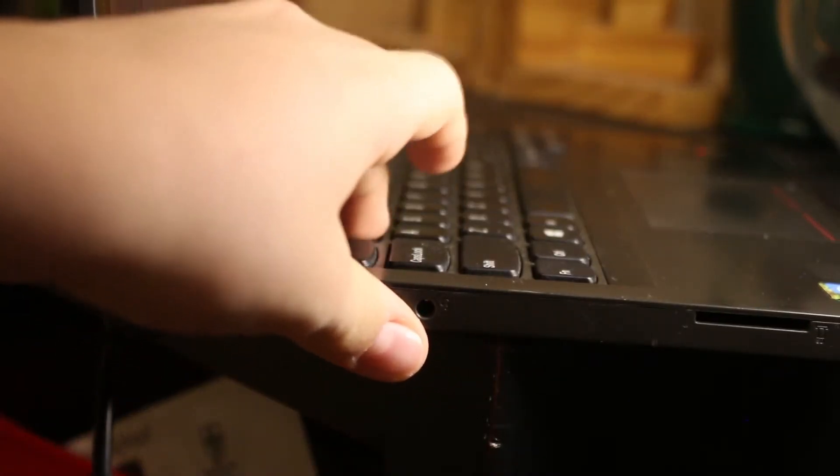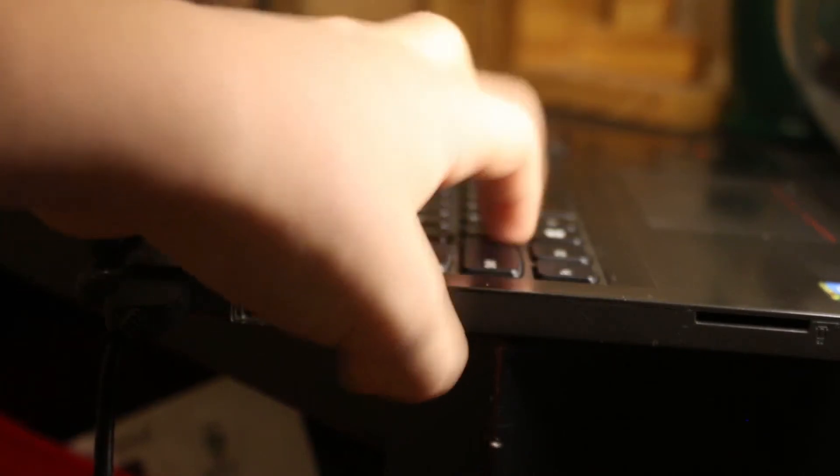Now onto the keyboard, which is definitely the best part of the laptop. The keyboard has basically no flex, with plenty of key travel and a very nice feel to it. The keys don't really wiggle around much and it's very comfortable to type on. It's probably my favourite keyboard I've used, probably even better than a mechanical keyboard, but that's just my personal opinion.